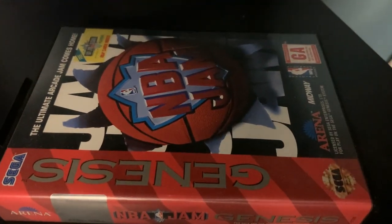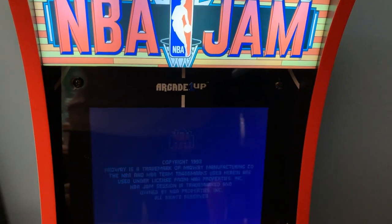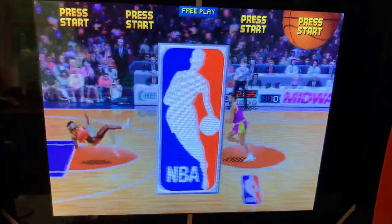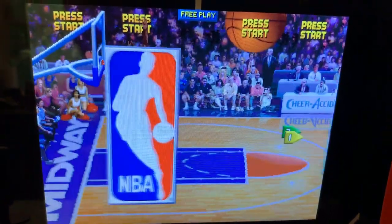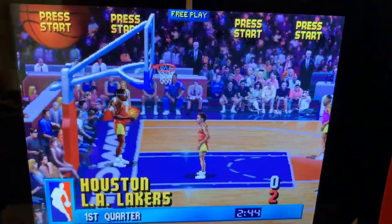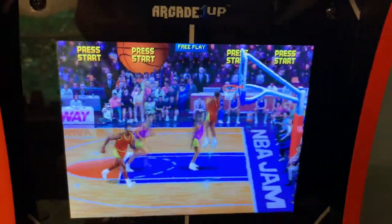But I never thought I'd ever own an actual arcade-perfect version of my favorite arcade game of all time, and now I do. Well, mostly. There are a few missing players — just a handful — but overall this is exactly the same game that I played and spent way too much money on three decades ago, along with the Tournament Edition and Hangtime, which is nice.